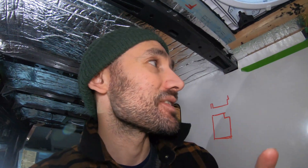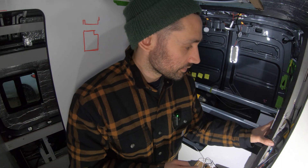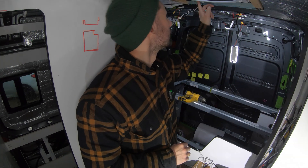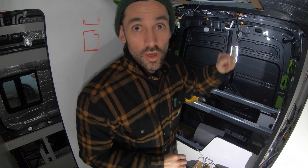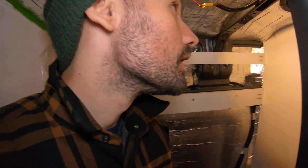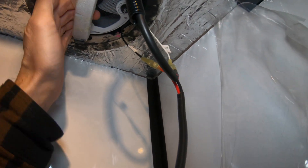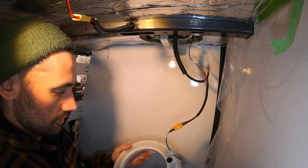Bathroom light is wired in — just one in there. Bedroom done, bathroom done — get in! Next circuit is the MaxAir fan, and I need to link that to the mini MaxAir. Gone with a 5 amp fuse as per instructions. Let's have a look and see if we have power in the bathroom — yes! That's more powerful than I thought it was going to be.